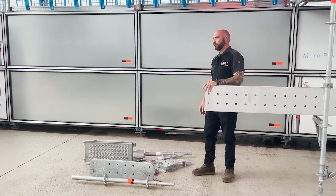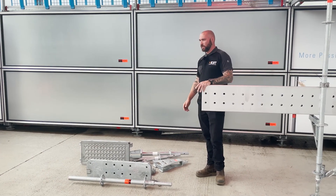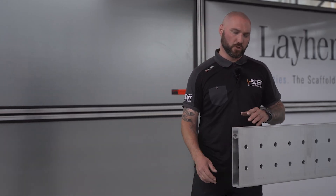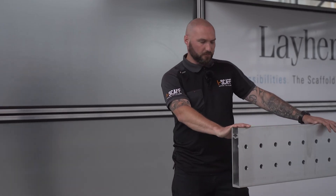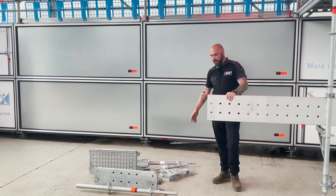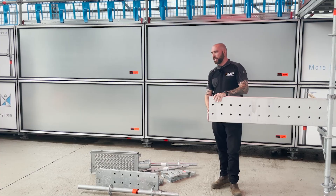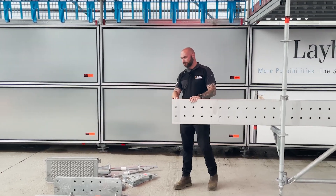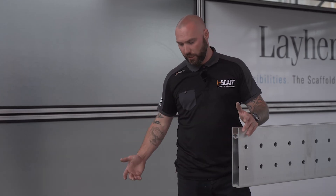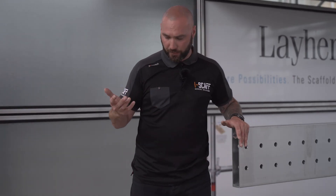I wanted to explain the proprietary components of the Leia system we're using on the bridge, just so that when you watch through the footage you've got a general idea of how the stuff goes together. The whole system is made up of nine proprietary components across the entire structure — it doesn't change. This is the main component of the whole suspended system: the Leia flex beam. It's 280 millimetres deep and approximately two and a half times stronger than a standard alloy lattice beam — this is where we really gain the large standard spacings.